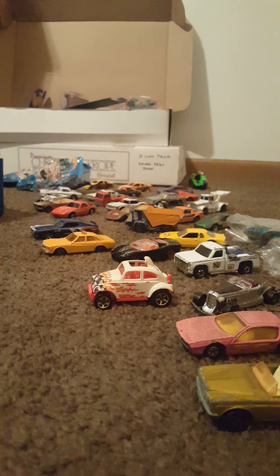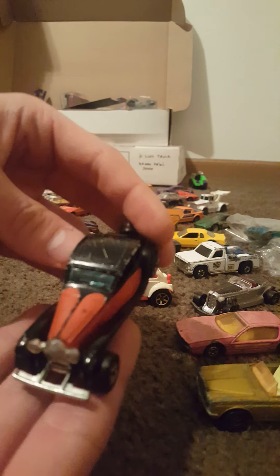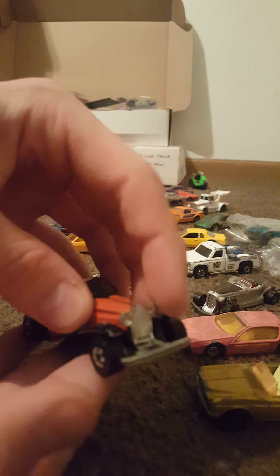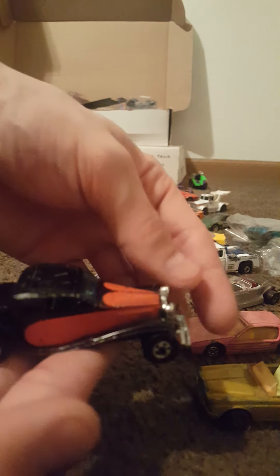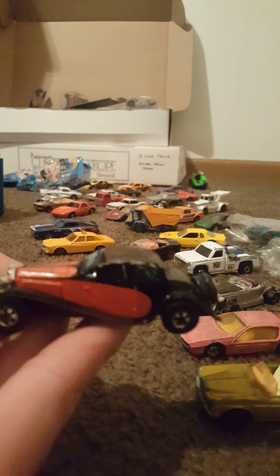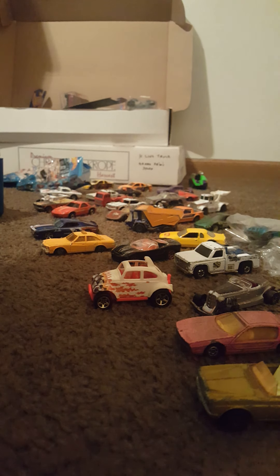Up next, we have the 37 Bugatti — so I believe that other one was the Doozy. Hong Kong base, 1980 Mattel. Let's check that out. Some scuffs on the top, some imperfections here and there, but it actually has both headlights and the spare tire still on the back. Very cool. So that would be different from the other castings we reviewed earlier that I referred to as the Bugatti.